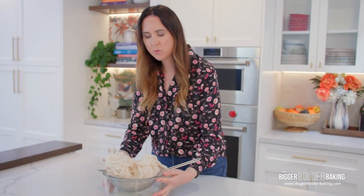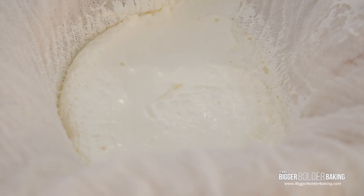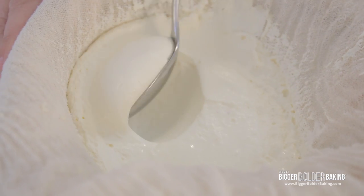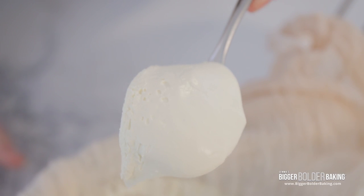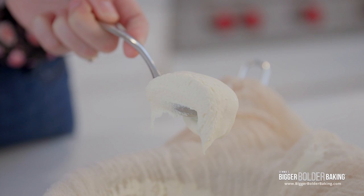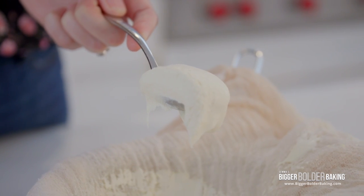Lucky for us, I prepared one yesterday — I hung it overnight and this is what your mascarpone should look like. Wow, there's something so satisfying about making your own homemade ingredients. Look how beautiful that mascarpone is — really thick and creamy. This is going to be fantastic in our tiramisu from scratch.